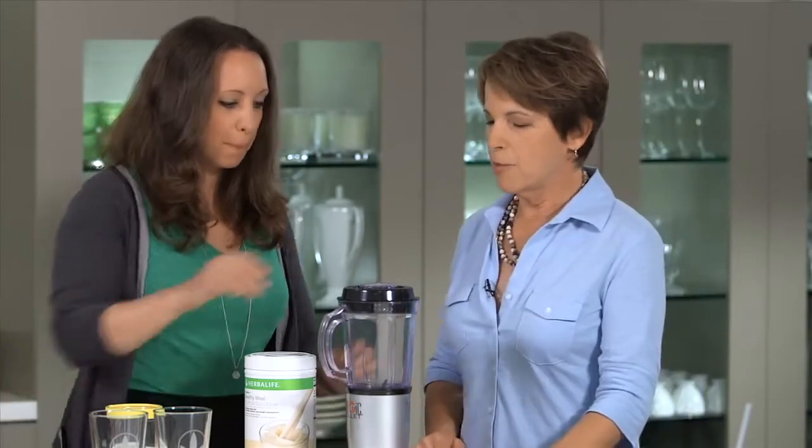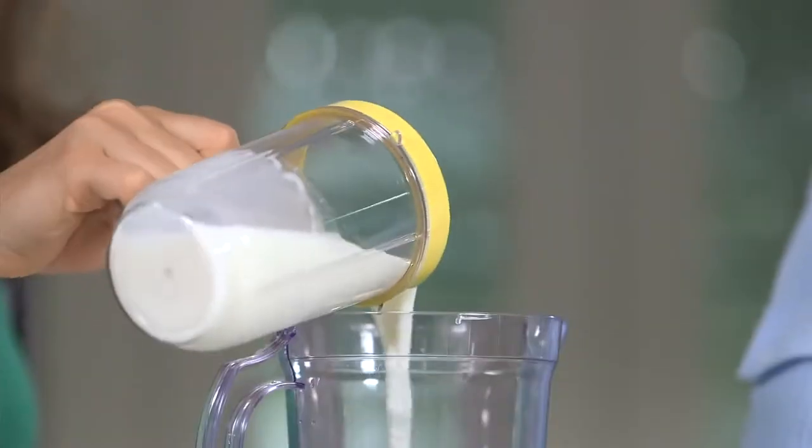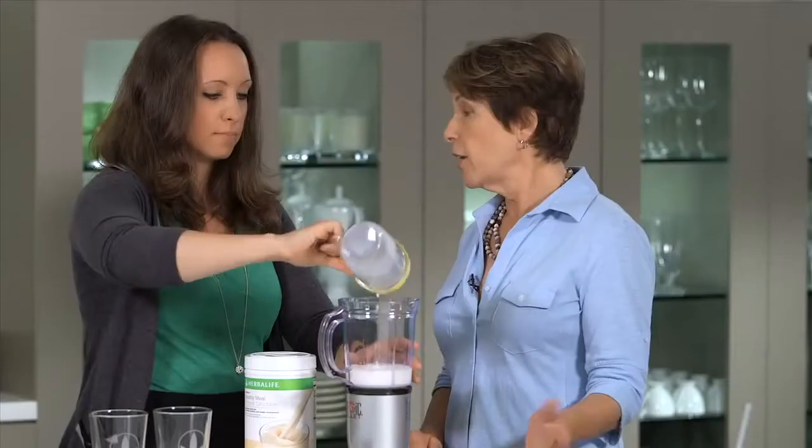Very simple, just a few steps. So we're gonna take the top off the blender, of course. And we're gonna add about eight ounces of milk to the blender. I'm using low-fat milk. You can use non-fat milk or soy milk if you want to. Usually we say don't use rice milk or almond milk, because they don't have that much protein in them. We're trying to get more protein into the shake.